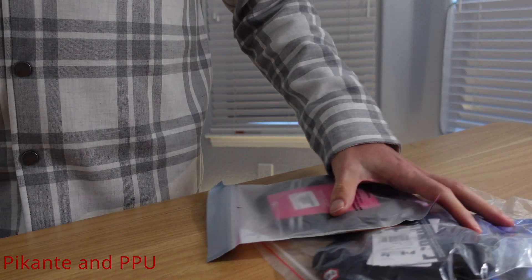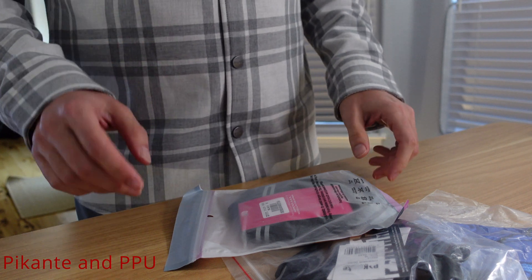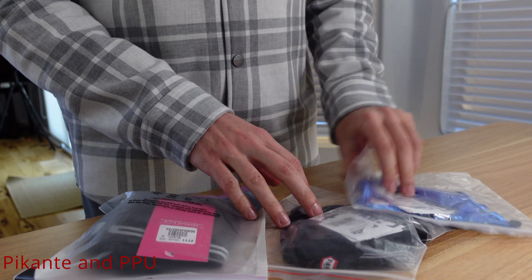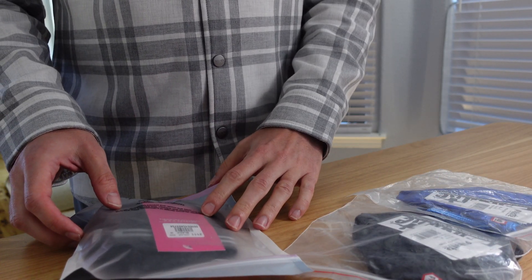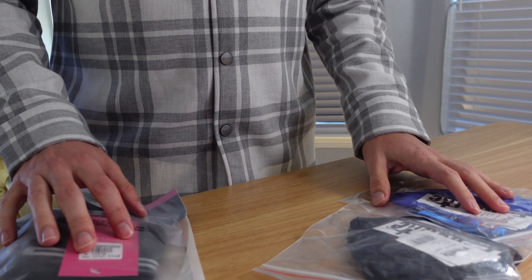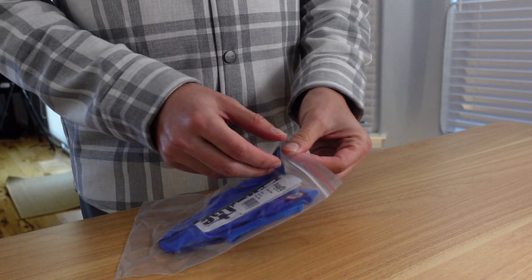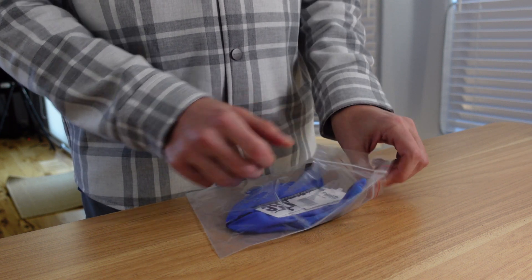Alright guys, I'm packaging three items today, keeping the videos coming. The brand is Picante — two items — and one PPU. Let's start with the blue one; I tend to navigate between blue, black, red, and gray.